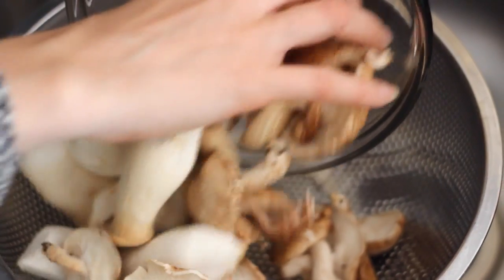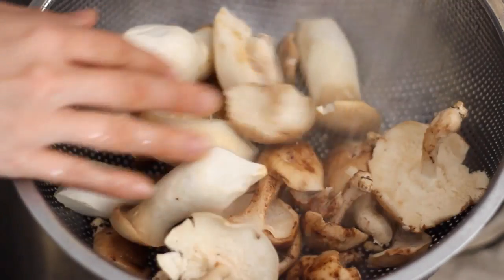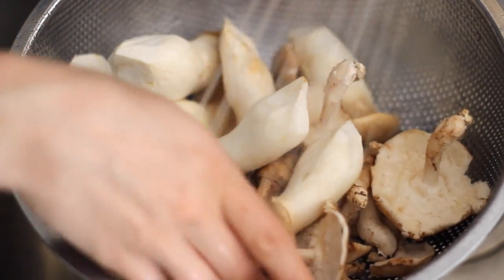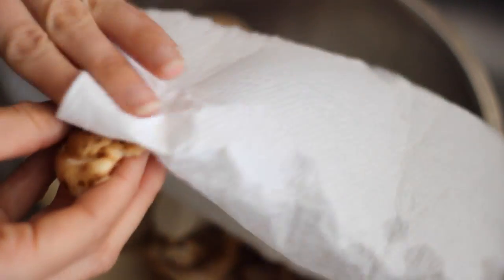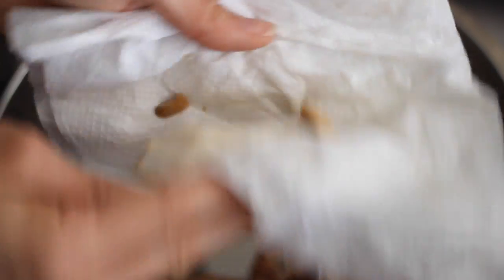In a strainer, gently rinse your mushrooms. Some people don't like to run them under water because they absorb it — you can use a wet cloth to wipe them off instead. I just lightly rinse them and then immediately pat them dry with a clean paper towel to remove any extra moisture and dirt. Just be sure to be very delicate.